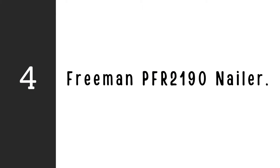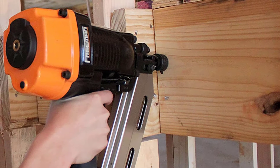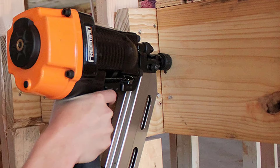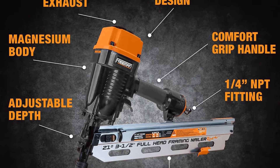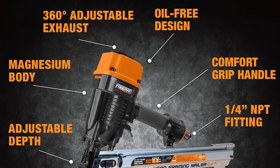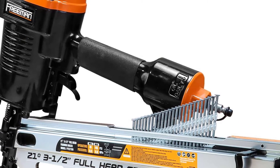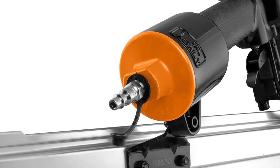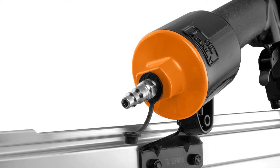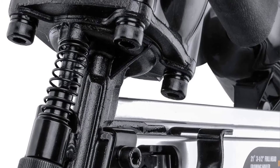Number 4: Freeman PFR2190 Nailer. One of the greatest reasonably priced framing nailers available today is the Freeman. It is a framing nailer with a 21-degree angle and some excellent features. You can shoot nails in either sequential fire or bump firing modes; however, in order to switch between the two shooting modes, you must swap out the triggers. The sequential fire trigger must be swapped out for the bump fire trigger to utilize bump fire mode, and vice versa. If you're working on anything fragile, the included no-mar tip may be quickly removed to safeguard your work area from dents and other types of damage.